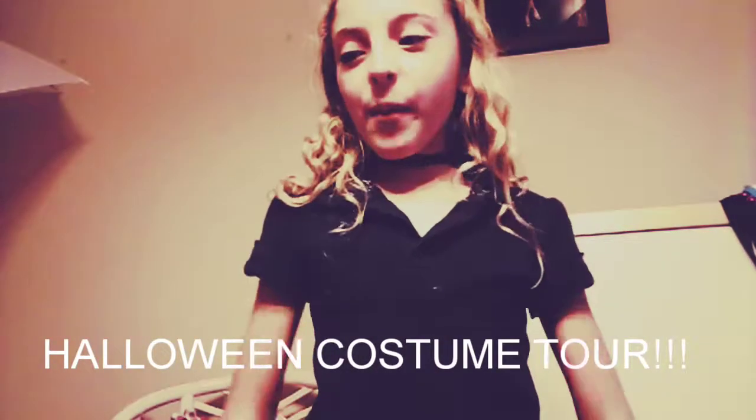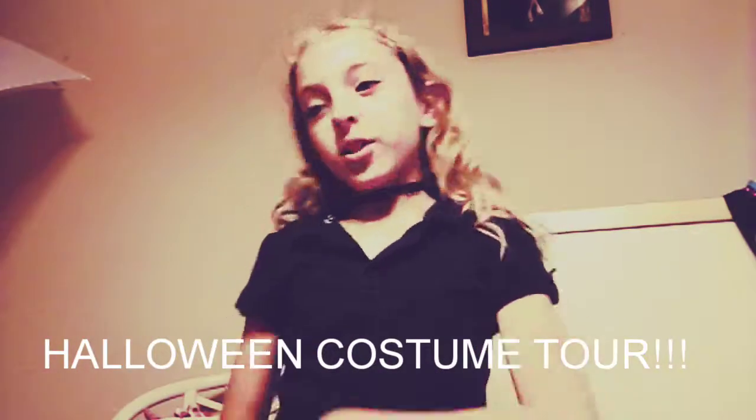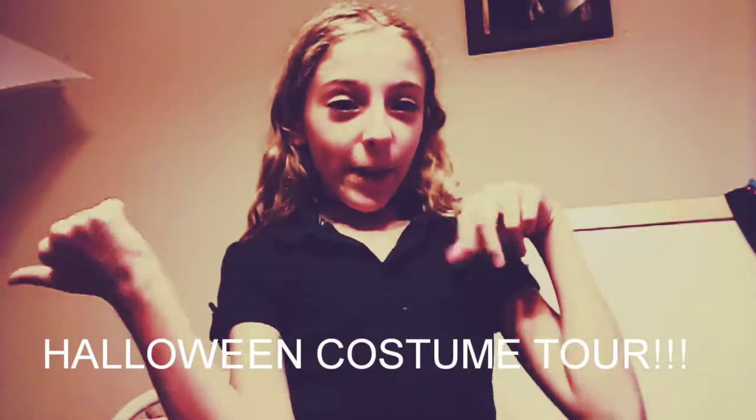Welcome to Morgan High. My name is Morgan. I'm 9 years old. Today I'm going to be giving you a Halloween costume tour.